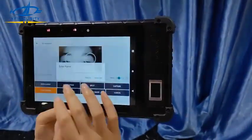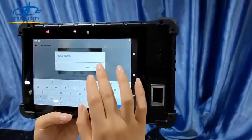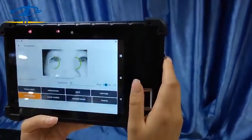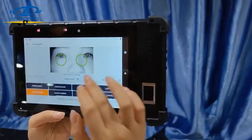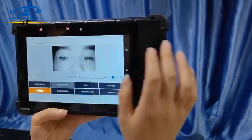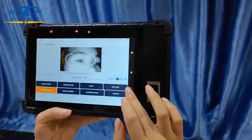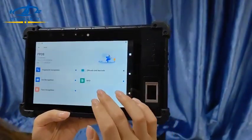Let's make the iris testing. The result is zero-six-eight — verified. Very fast.